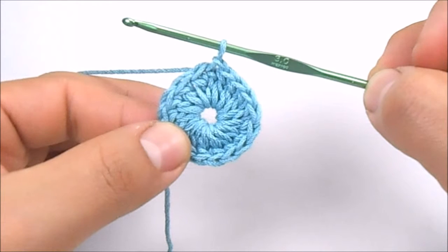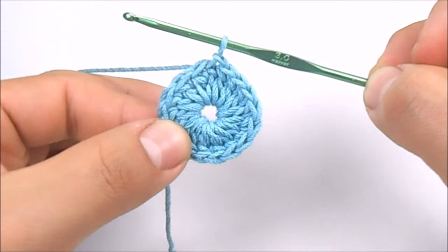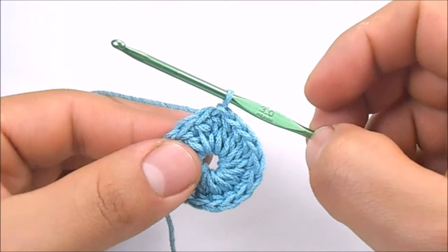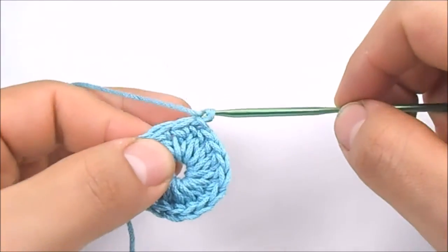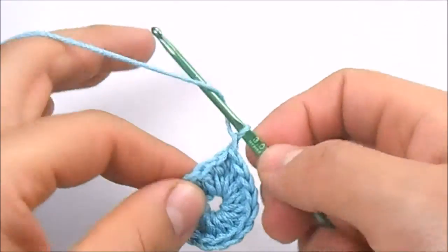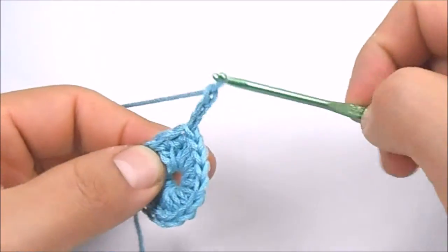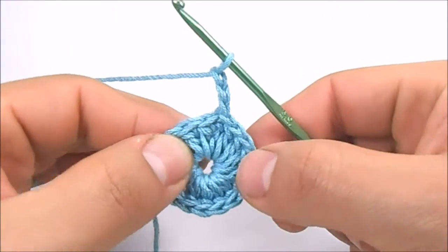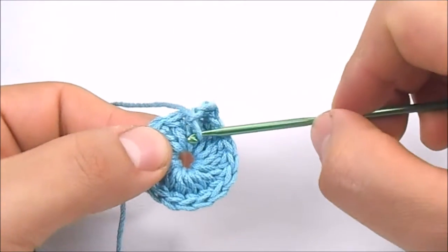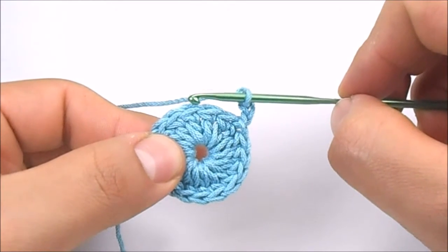Once we have finished the flower center, it's time to begin with the second round. First, we are going to work 3 chain stitches. Now skip one double crochet of the last round, and in the next one work a slip stitch.